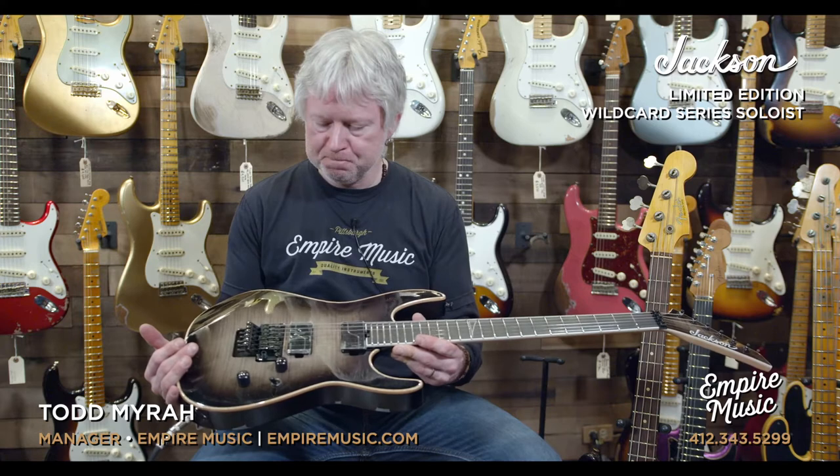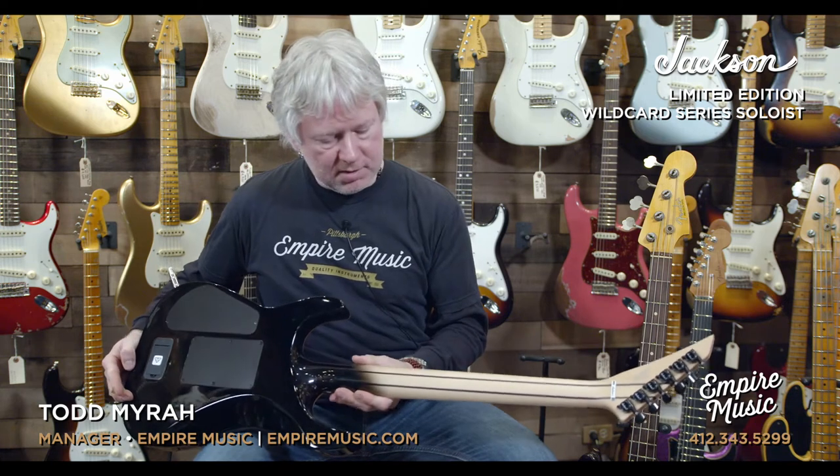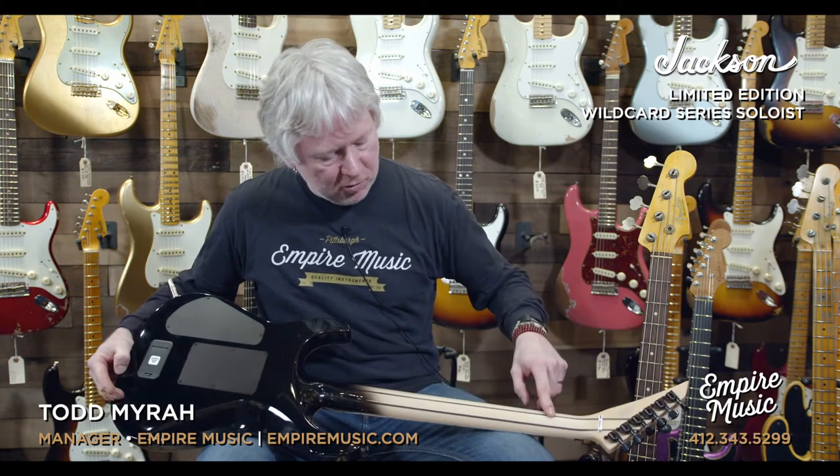Floyd Rose bridge. You can see it's a neck-through design. The neck itself, if you haven't noticed already, it's maple but it has these wenge stripes — so it's maple, wenge, maple, wenge, maple. They just did some really nice things to make the guitar stand out and put it in that limited edition category.